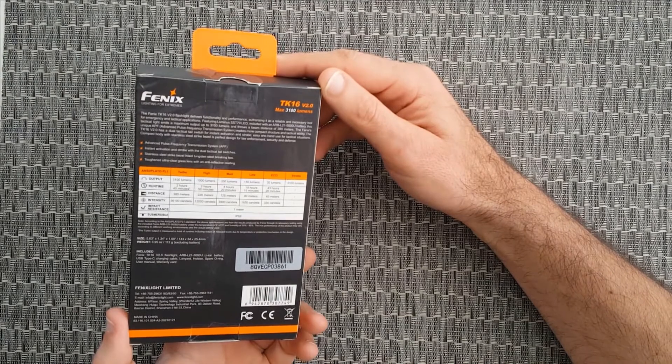Performance is awesome. It features a Luminus SST-70 LED with a lifespan of 50,000 hours. There are five modes of operation: Turbo at 3100 lumens, High at 1000 lumens, Mid at 350 lumens, Low at 150 lumens, Eco mode at only 30 lumens for total darkness, and then Strobe at 3000 lumens.